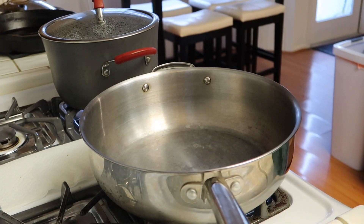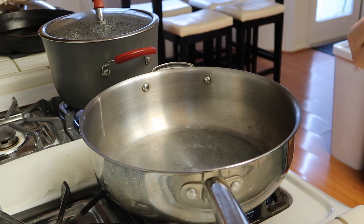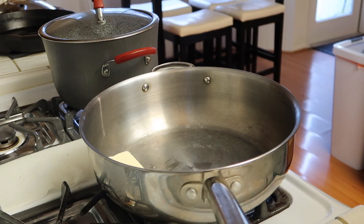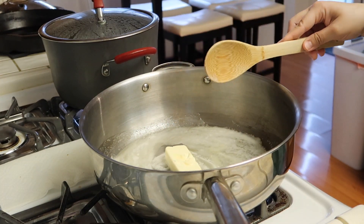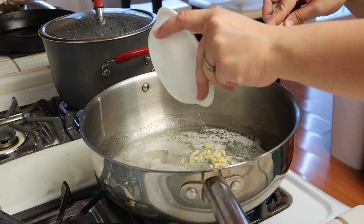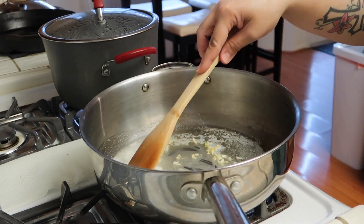So to begin, I'm going to melt a stick of butter in my pan with three cloves of minced garlic. I'm going to get the butter melted a little bit and then I'll add the garlic. I'm just going to saute this for a couple of minutes, like two to three minutes.